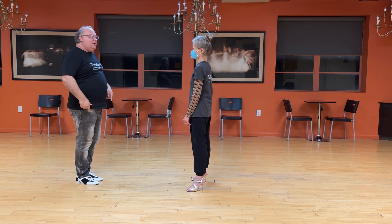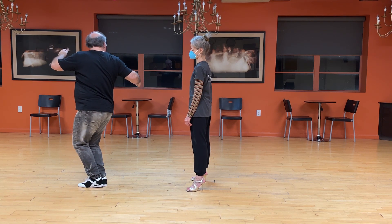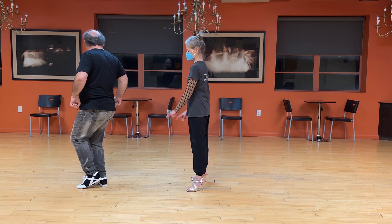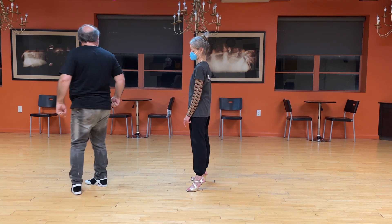My weight is on my right foot, there's no weight on my left. Then I extend — and notice I'm keeping my heel down. I'm not going back with the heel up; I'm going with the heel down.